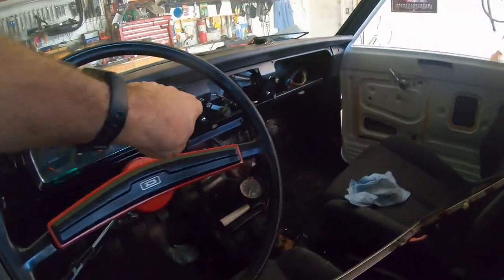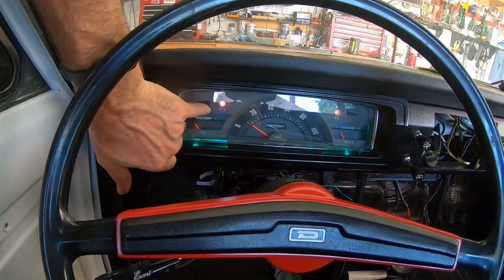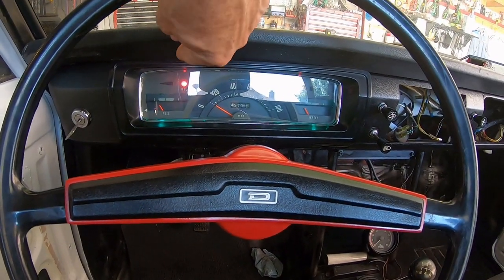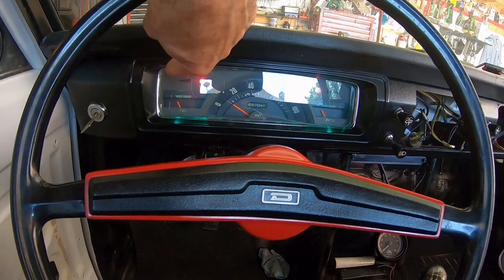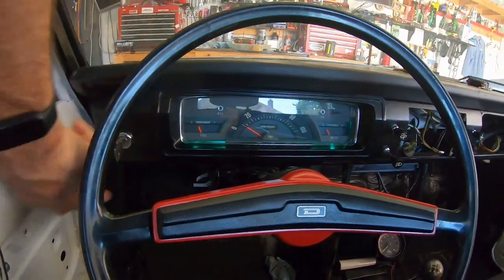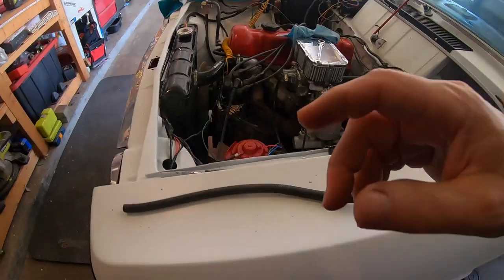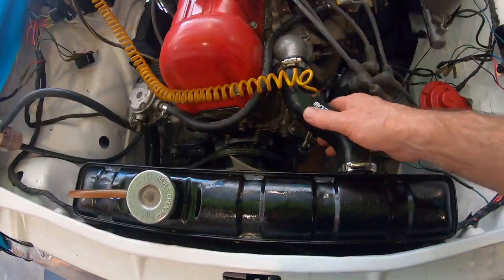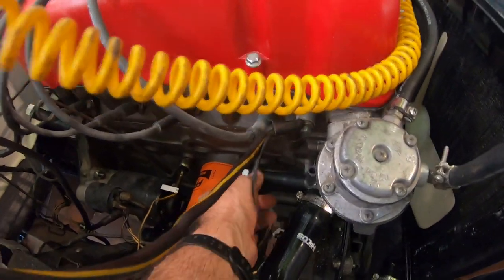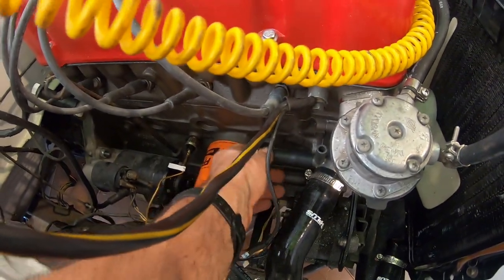By the way, I've now got both turn signals on with the key. I've got both oil and ignition lights working — I put a new oil pressure switch in and fixed that. The fuel gauge works, I've got the tach working, and I'm now working on water temperature. I've also painted the radiator, put it in, and installed the silicone hoses.